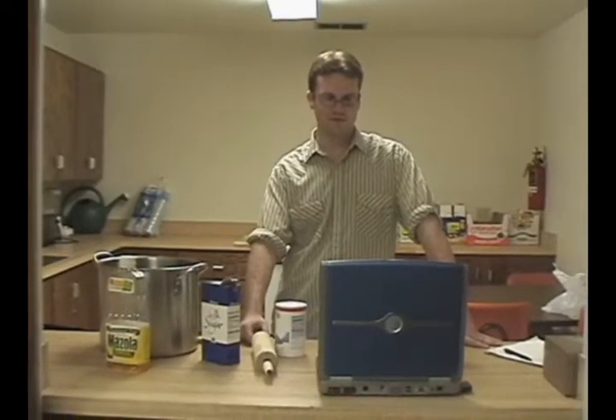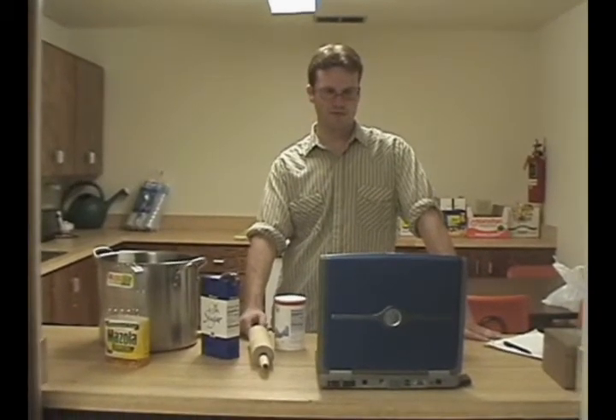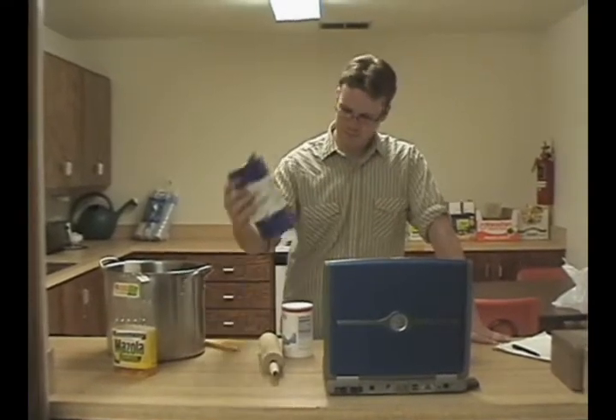Hello and welcome to Baking with Pierre. I'm Pierre. Today we're going to be learning to make my famous sugar cookies. So if you don't have sugar, you can't make these cookies.